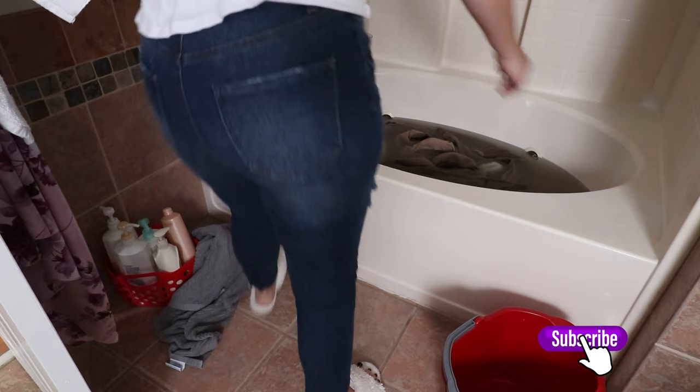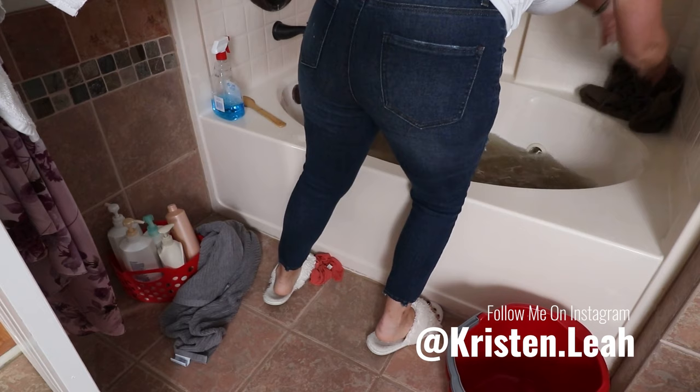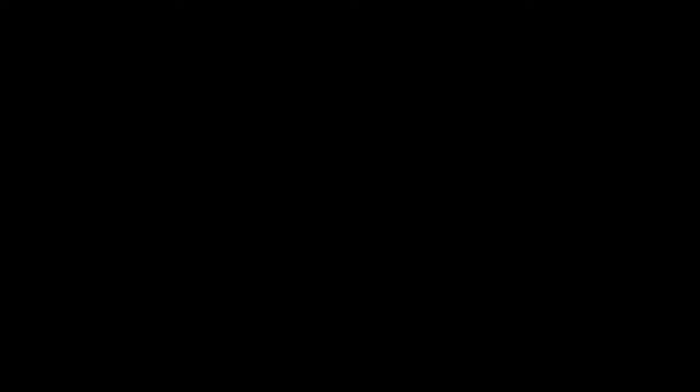I told you guys I would show you a little clip of when I did our couch, and I do have that coming up in a new video probably in the next week or two, so definitely stay tuned for that. If you're new to my channel, I post videos twice a week, so make sure you hit that subscribe button. I will see you in the next video — bye guys!